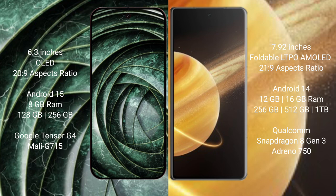The Google Pixel 9a runs on the Android 15 operating system, while the Honor Magic V3 runs on Android 14.